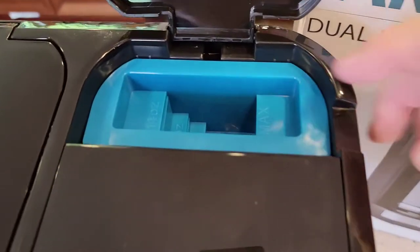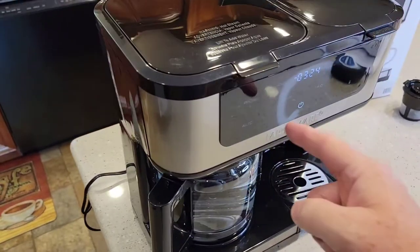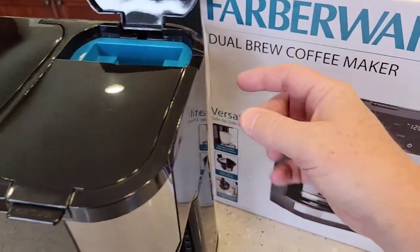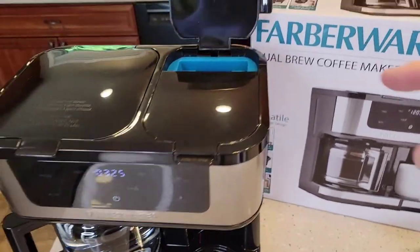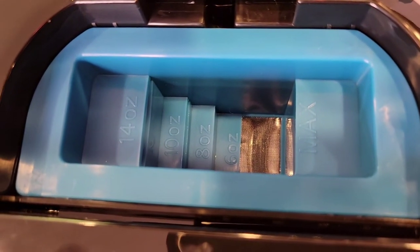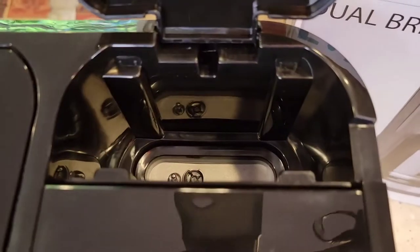Now we've got the water reservoir back here. This reservoir is going to brew whatever amount you put in — it's similar to the coffee maker side where pressing brew runs the entire amount. This isn't like a Keurig where you select six or eight ounces from a large reservoir. Whatever amount you put in is what it's going to brew. So for an eight ounce brew fill to the eight mark, for ten ounces fill to ten. The minimum is six ounces. This little insert is just a filter for the actual reservoir.